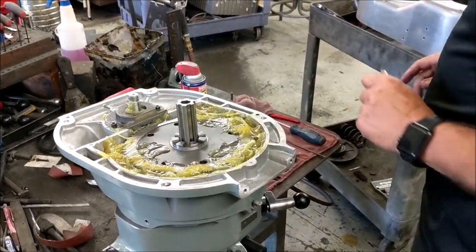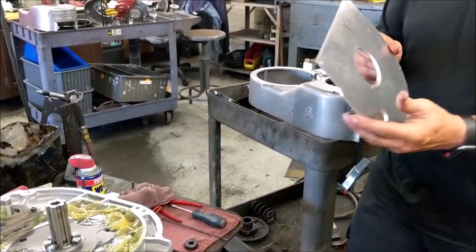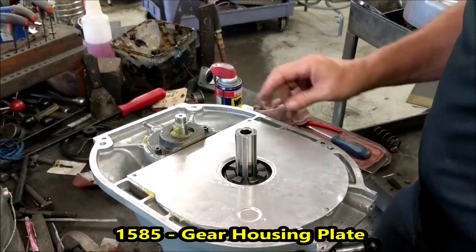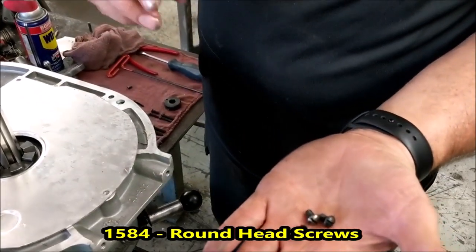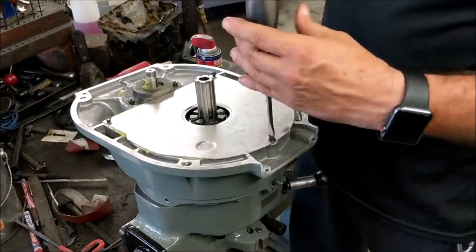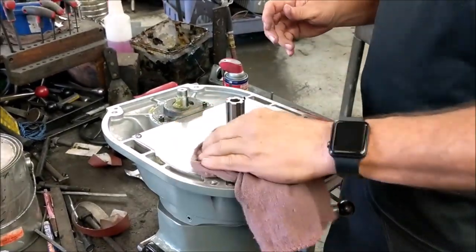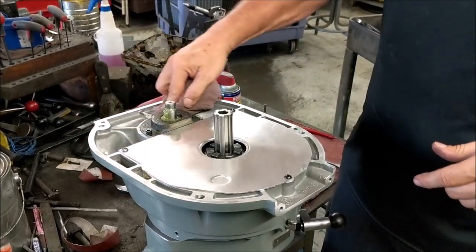Next part, we're going to put the cover plate on top of the one big hole right here. Three slotted head screws. And what I do at this point, I'll take my rag and kind of clean up any excess grease I have, just so it's nice and clean.